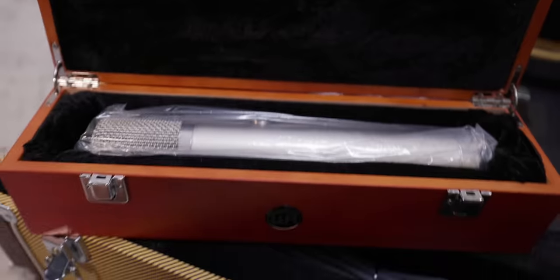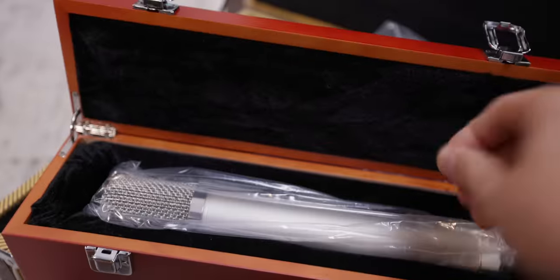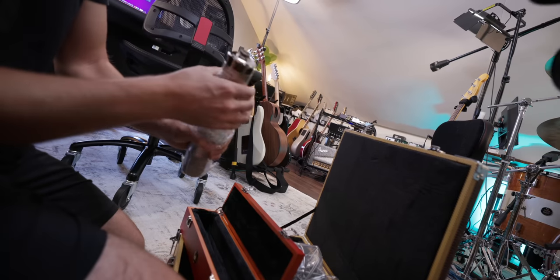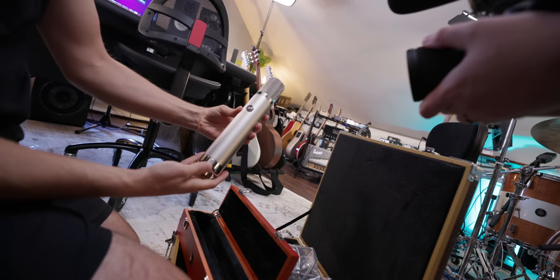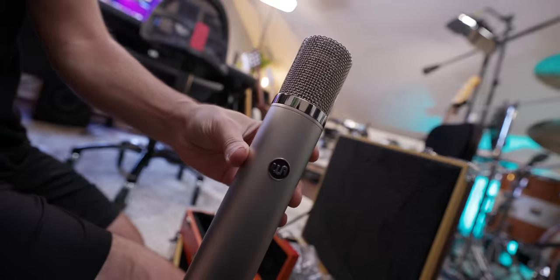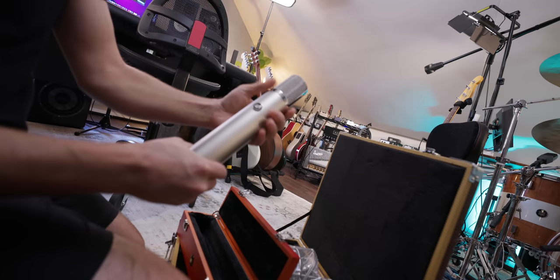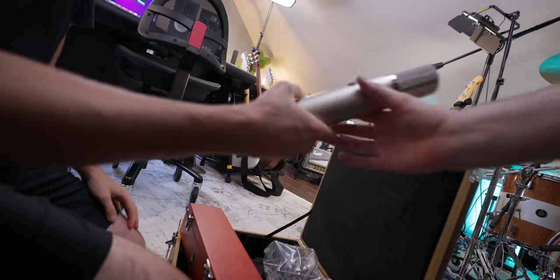This is the Warm Audio CX-12. As you can see, I have not opened it yet. I'm gonna put this down below. Wow, it's pretty sweet. Looks great. Feels a little bit thicker than the original. Very heavy — feel how heavy this is. Wow.